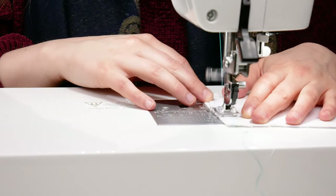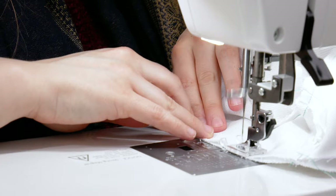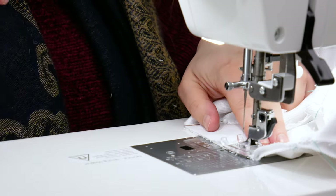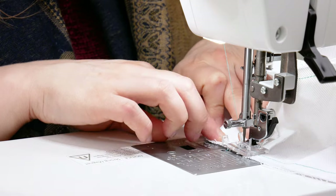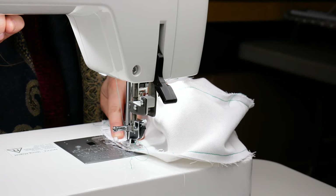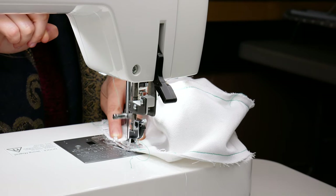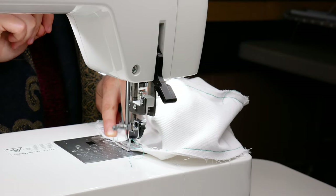Repeat all of these same steps for the other set of fabric. This fabric will create the inside of the hat. When stitching the brim to the band, leave about a 2 inch gap to turn it right sides out later. You can use a larger gap if you're using heavier fabric.